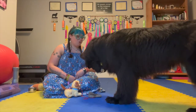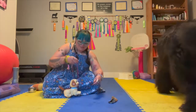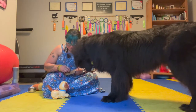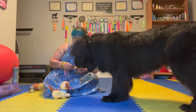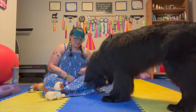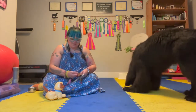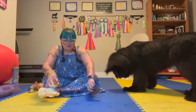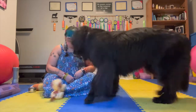We can ask for multiple pulls in a single cue before we reward, to build duration. The paper towel tube came apart again — that is a tech error with our equipment. My paper towel tubes get a little drooly. It's shorter now, I just tied it around. Good job!